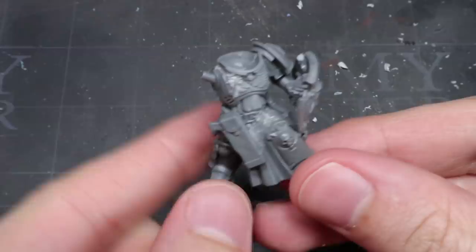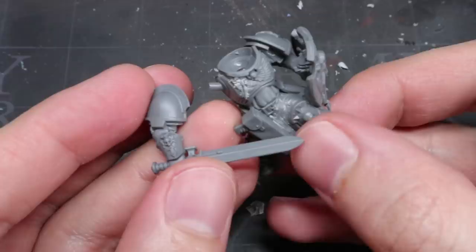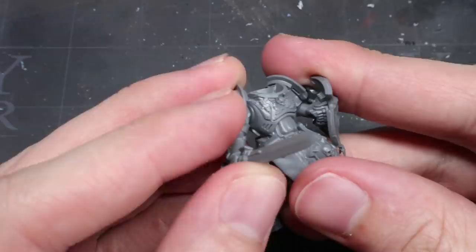For this next step, we need to make sure that an addition to the chest won't get in the way of the arm's placement. Because this mini is a snap-fit one, we can take advantage of this and do a dry fit. With the arm in place, we now know that any adjustments that we make will not get in the way of the arm being added later on.